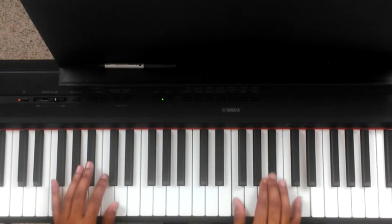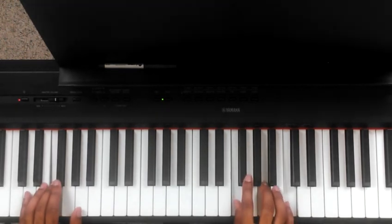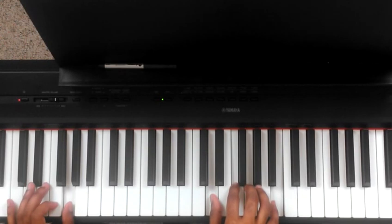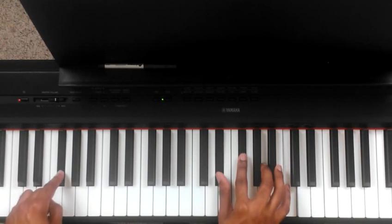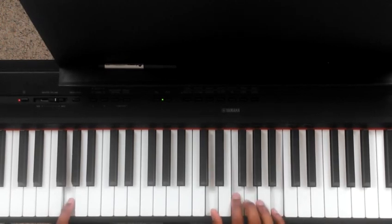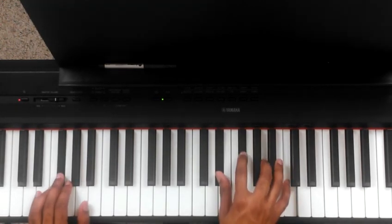'On Jesus — this morning, left my mind, stay.' On that second 'Stay,' on the F, we're going to walk up with a diminished chord: E flat, G flat, A, C over G flat in the bass; then C major E, G over G; to a G dominant — D, F, G, B over G.